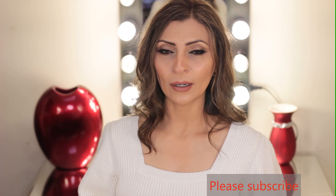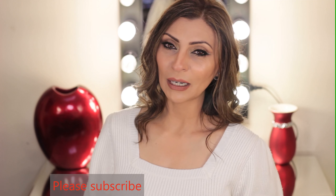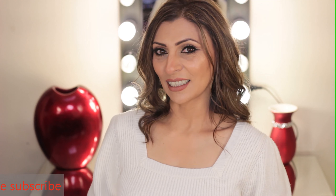I hope you enjoyed these tips. Please make sure you give me a thumbs up and leave me any comments or questions — I'll be happy to respond. Don't forget to subscribe to my channel and I'll see you next time. Thanks for watching.